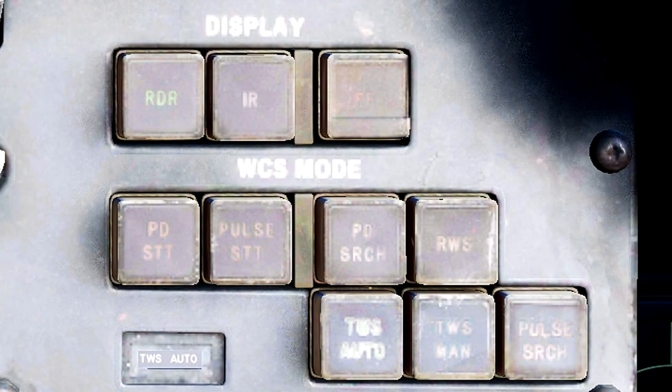The next buttons to look at are your WCS modes. These are clearly labeled and will change how your radar is processing information. The PD Search and Pulse Search will put you in either Pulse Doppler or Pulse Search modes. These search modes do not display any information on the TID screen — only the DDD.